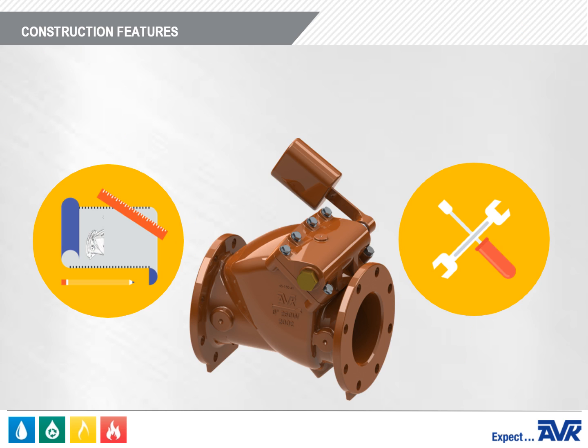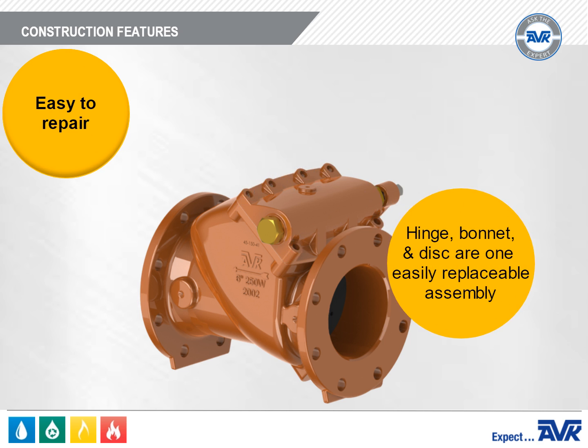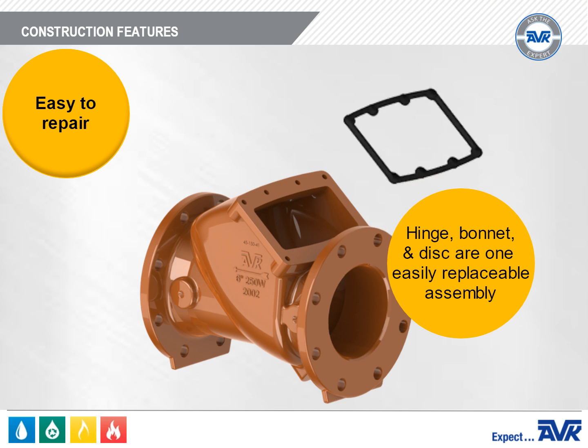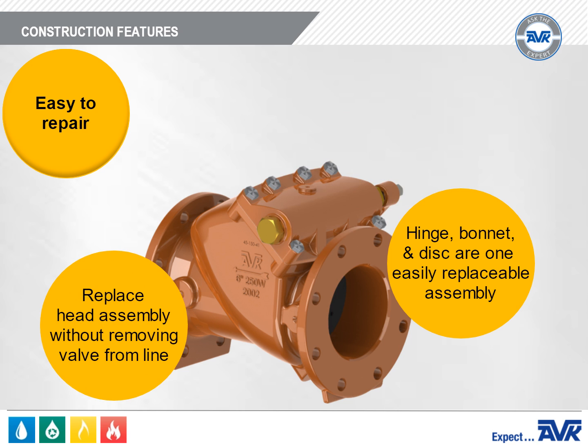A key feature of the Series 41 Swing Check Valve is that it's very easy to repair. The entire bonnet assembly with all of the internal parts can be lifted out, and a replacement bonnet can be installed with little downtime and without removing the valve from the line.